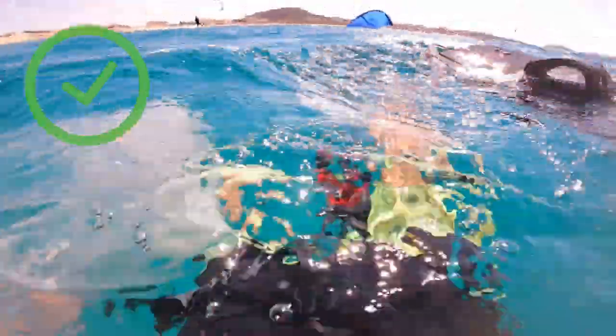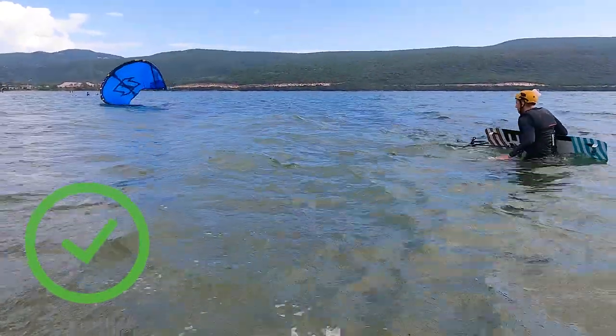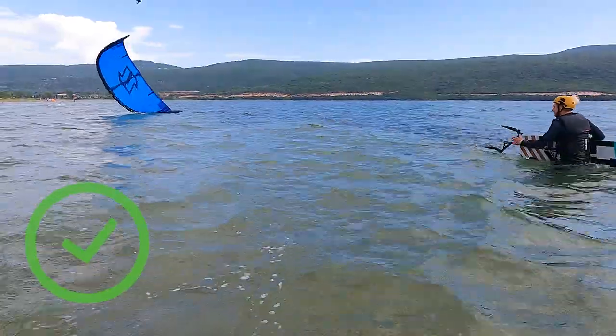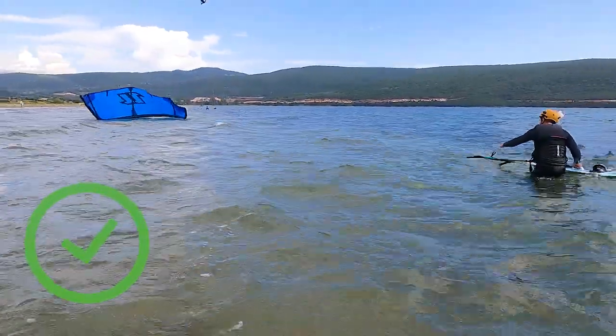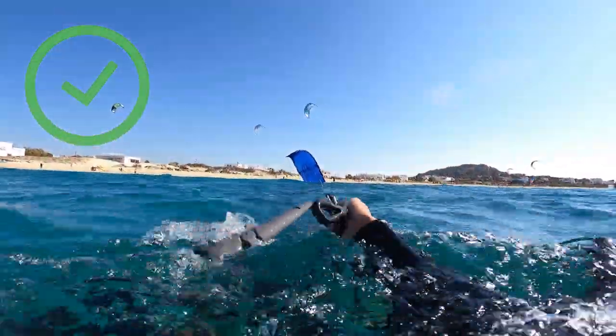As you are swimming or walking upwind, the canopy slowly gets out of the water and starts getting wind, which helps the kite to turn. If this doesn't work, keep doing everything the same and grab the center line over the bar and shake it towards you.